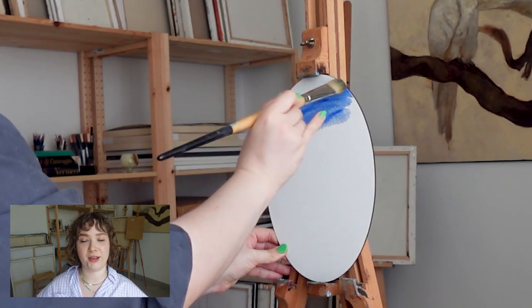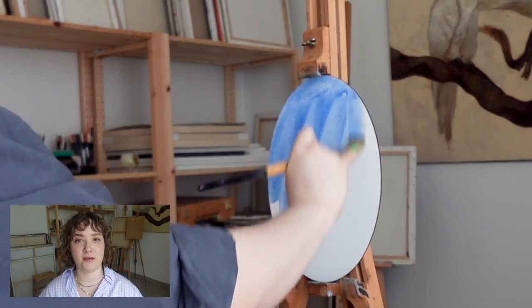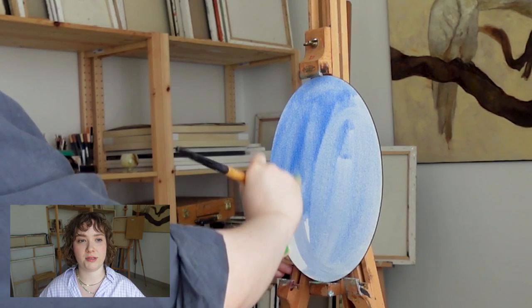As I am trying to make a more sketchy, more effortless painting, I am going to tone the canvas with the future color of the background, which is going to be this nice sky blue.